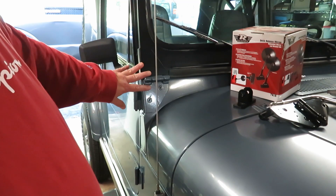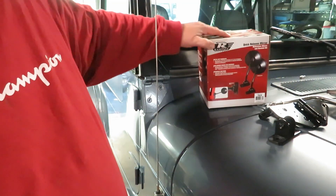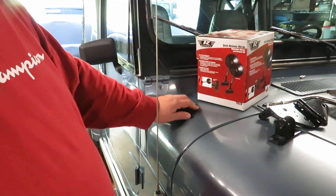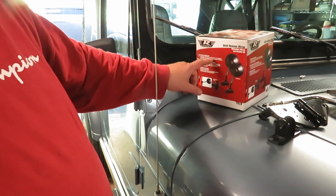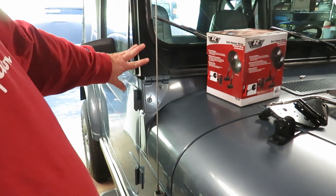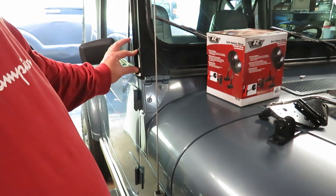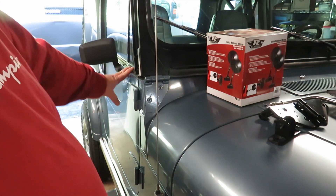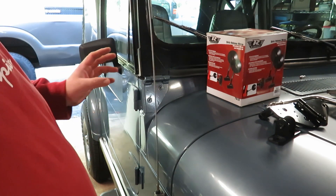So I saw a couple of options, and one is this, which I bought online from Rampage Products. It's quick release mirrors. They say it fits all 1976 through current CJ models, YJ, TJs and all that. Now I think the YJs and TJ models have the bracket mounting on the side here, which is what I wanted — I wanted to mount the black bracket here, mirror coming off of here. Whenever I wanted to switch back to the hard doors, I was going to take the two bolts off. I just wanted something I could put in and take out easily.